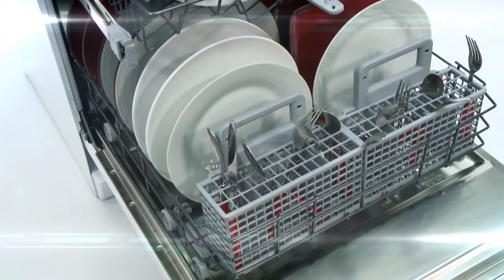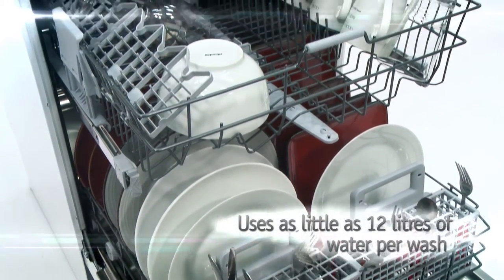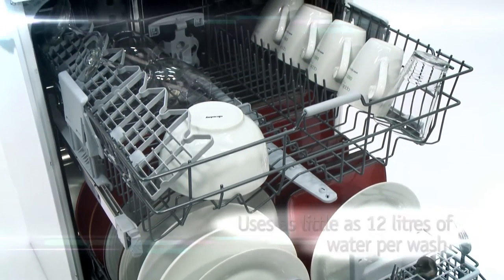Washing by hand can waste anything up to 100 litres of water, but with this dishwasher you can use as little as 12 litres per wash. Its super-quiet performance will lend itself well to open-plan living too.